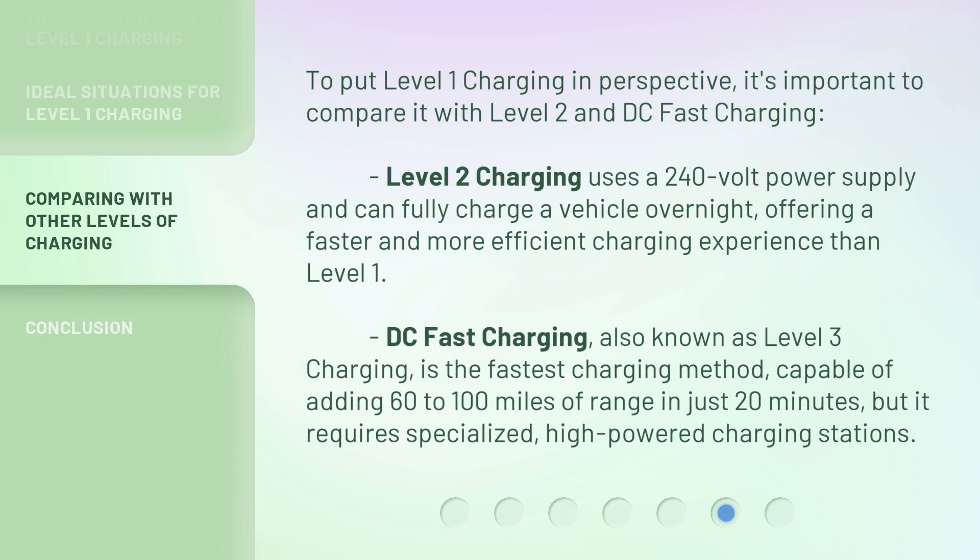To put level one charging in perspective, it's important to compare it with level two and DC fast charging. Level two charging uses a 240-volt power supply and can fully charge a vehicle overnight, offering a faster and more efficient experience than level one. DC fast charging, also known as level three charging, is the fastest method, capable of adding 60 to 100 miles of range in just 20 minutes, but it requires specialized high-powered charging stations.